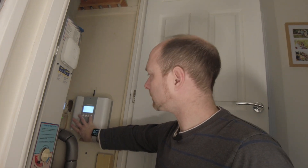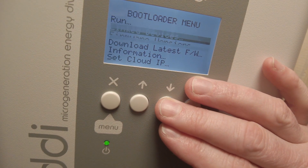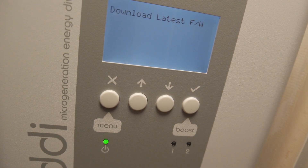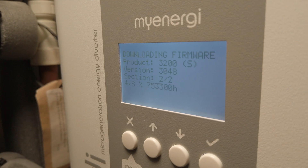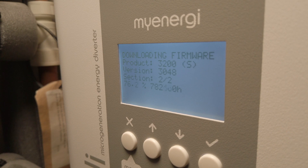To get into the bootloader, you have to turn it off, hold the tick and press it on again. Then you release the button and you'll be into the bootloader. From the bootloader menu, you can download the latest firmware. Now this takes a long time — it's going to download the firmware from the MyEnergy hub, so you have to have a hub in order to do this, which is going to be a bit of a drawback if you don't. You've really got no other option but to send it back.